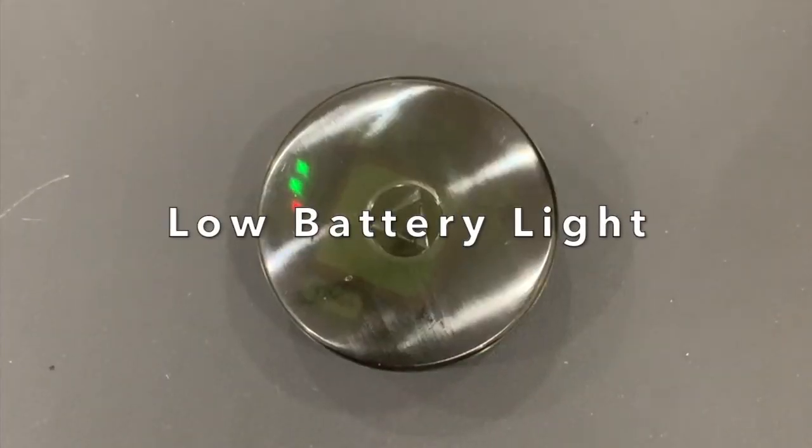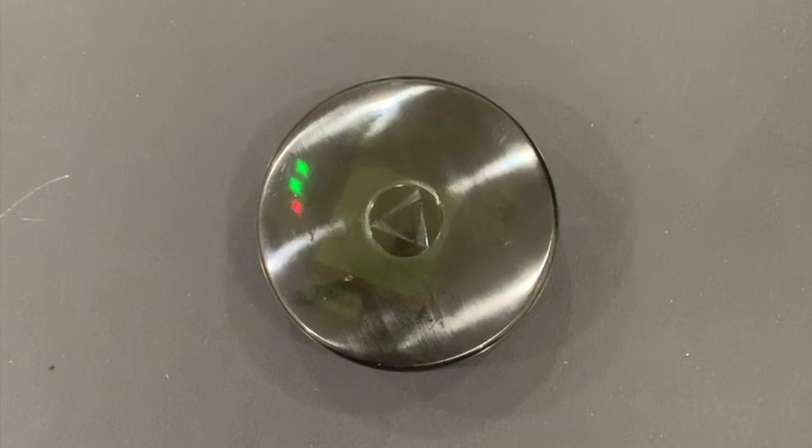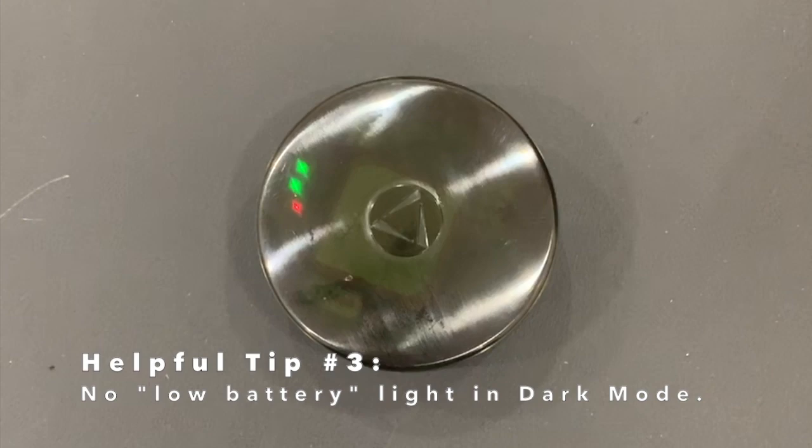Next, we're going to talk about the low battery indicator lights. Once your GPS tracker is down to 20% battery life, the power light will change from green to red, letting you know it's time to power your device.